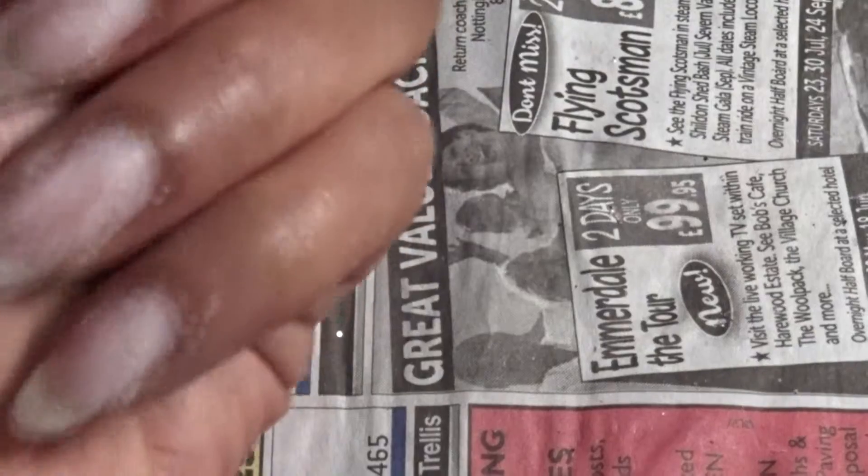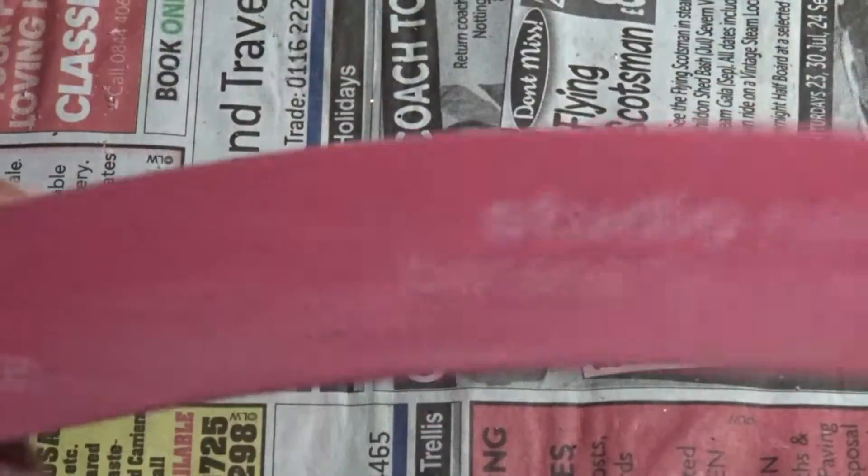At this point most of the nail varnish is gone but you've still got a couple of bits here and there. So get your filer — on the roughest side, because the other side is a lot smoother. I'm going to rub along the top of the nail just to get those smaller remaining bits off.